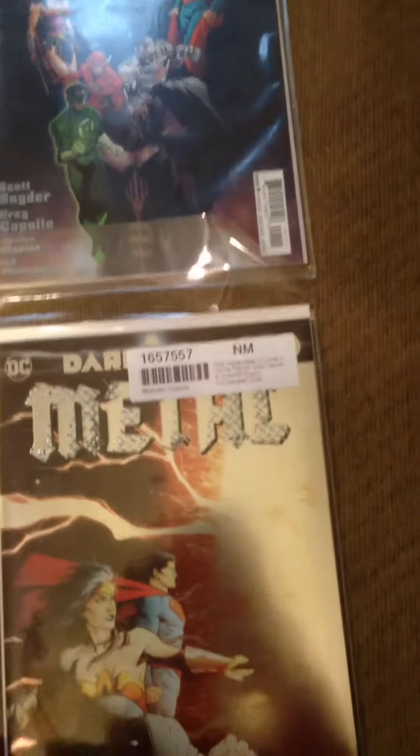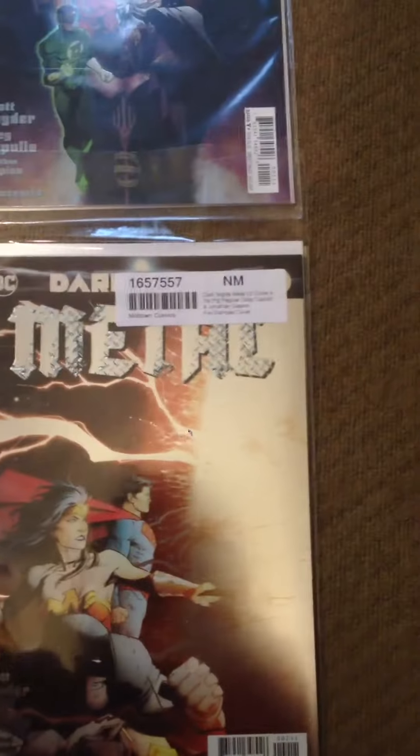So first up, Dark Knight Metal number one, and this is from Midtown Comics up in New York, it's a really good place. And then Dark Knight Metal 2, and I love these foil covers, and one of my favorite covers is for number three with the evil Shazam Batman.